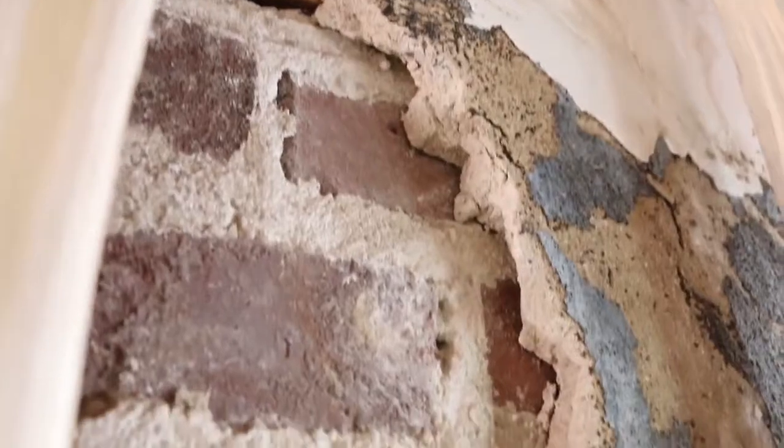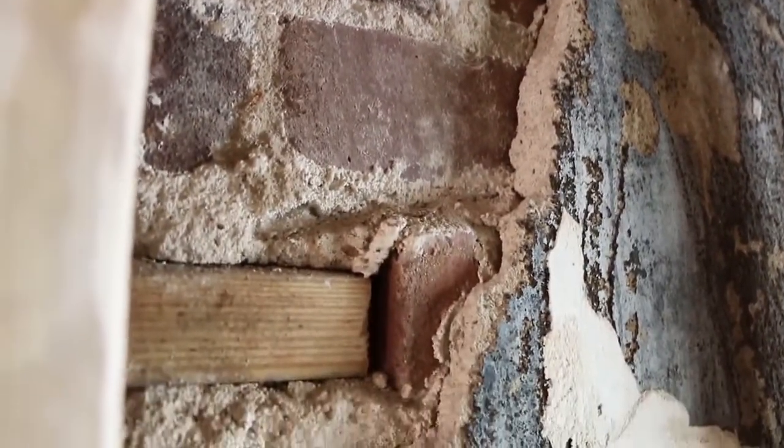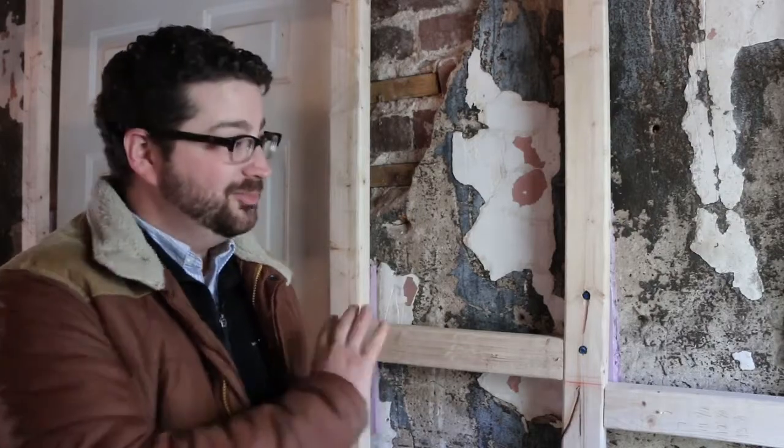One of the big surprises we discovered during demolition was actually within the walls. Here you can see there's brick and plaster — the walls are actually structural brick. There are three layers of brick covered with a base coat of plaster and then a finish coat of plaster. This is pretty rare in Atlanta for a home. You find this more in warehouses and things like that, pretty common in a loft conversion where you take an old warehouse and convert it into loft condos or apartments. But for a single family house like this, it was pretty surprising.